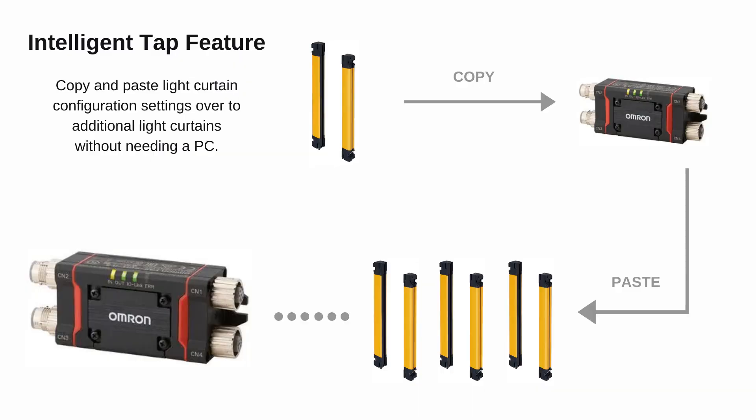Omron's Intelligent Tap can then take these light curtain configuration settings and copy them over to other light curtains without needing a PC, thus reducing installation time and startup costs.